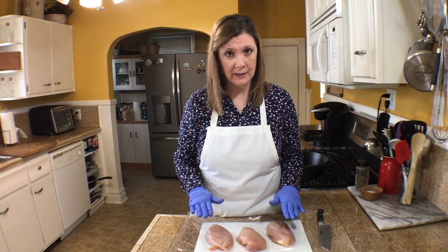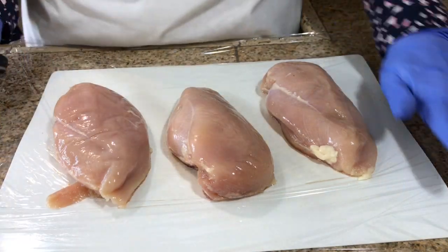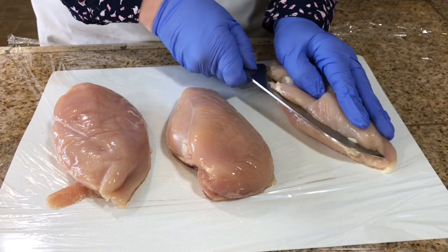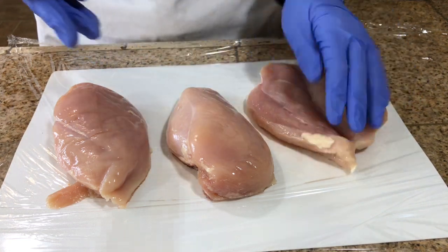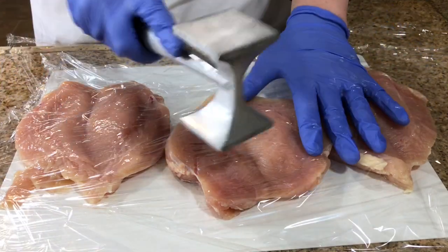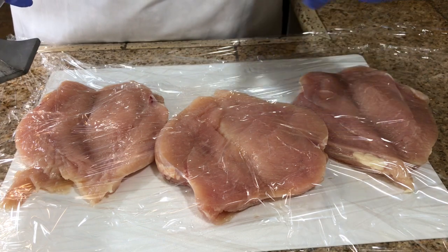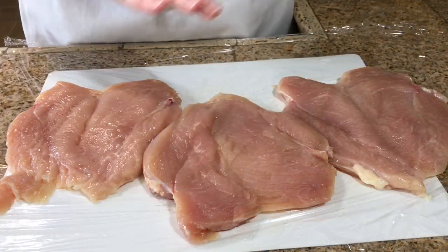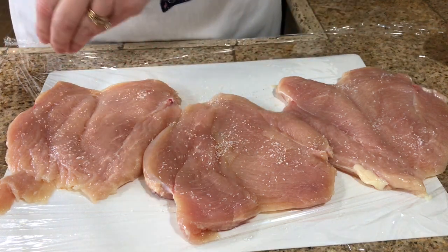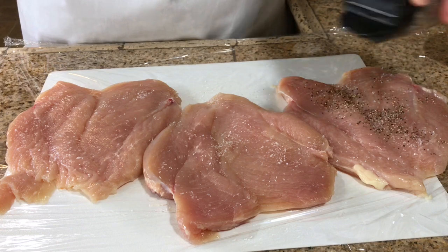I have three chicken breasts and I want to butterfly them — it's not hard. I put saran wrap down on the counter, go in with a sharp knife, hold the chicken breast, cut in almost to the end, and open it up. I've butterflied all of them, laid them out, put saran wrap over top, and then I use the smooth end of my meat mallet to pound them out a little. Then I sprinkle each piece with salt and pepper on both sides.